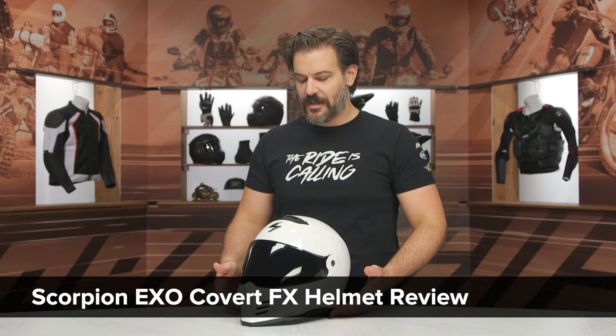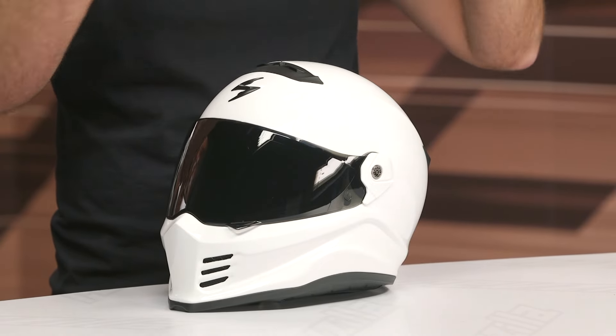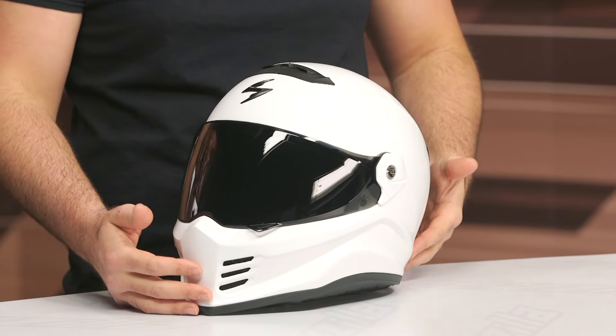This is a new helmet in Scorpion's Covert line. If you're not familiar, the Covert line was something they introduced years ago that became a crowd favorite. It was a half helmet that you could add a little face shield to and then a face visor to — it became this hugely popular modular helmet. There's the Covert, the Covert X, and now you have the Covert FX.